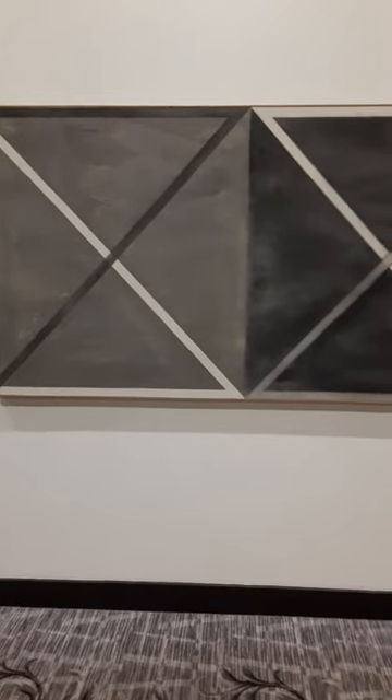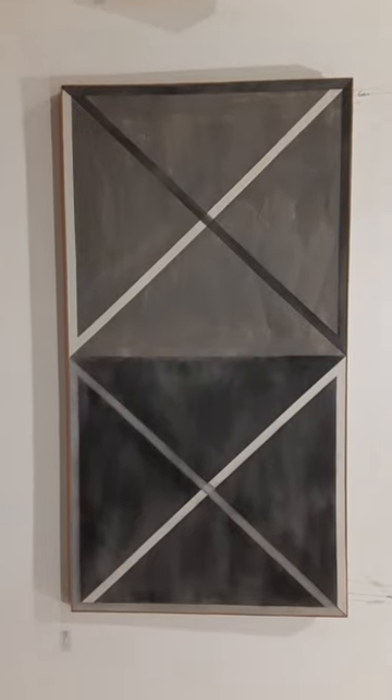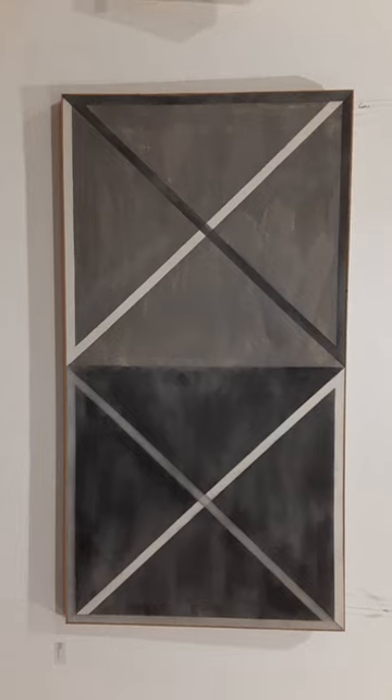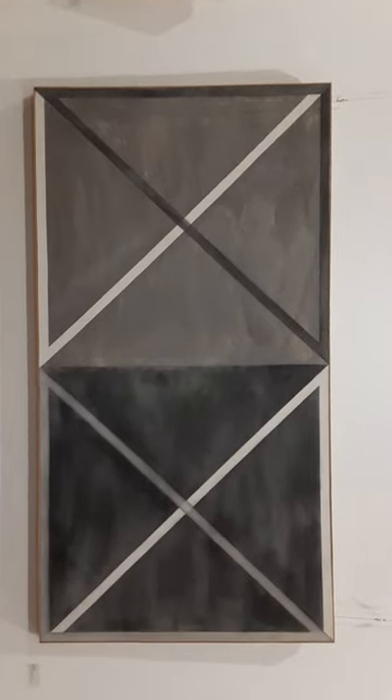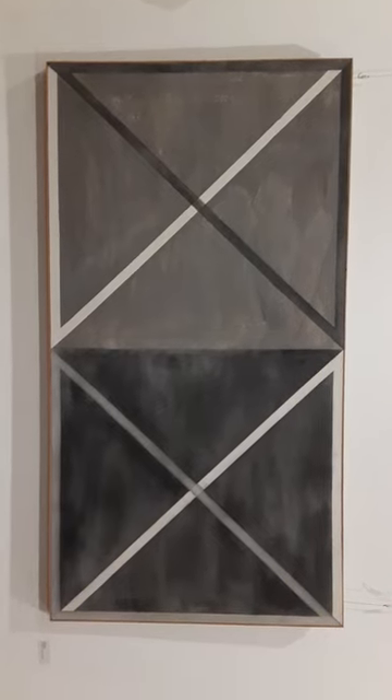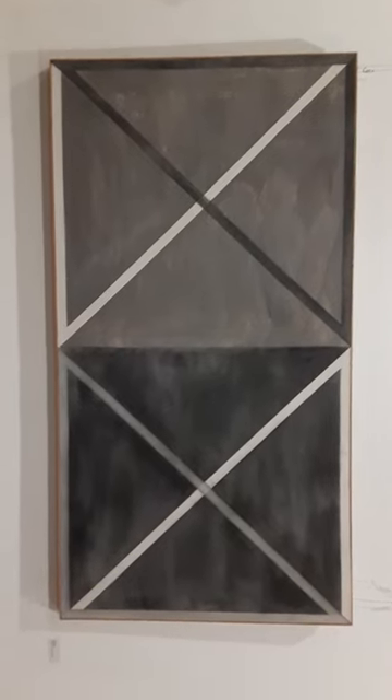Hi everybody, welcome to the art critic from my page 'Life is Art and Art is Life.' We're looking at a very interesting piece here — it almost looks like something that could be standard decoration for a Home Depot or a Lowe's when we think about types of decorations. But let's not jump the gun too quickly.